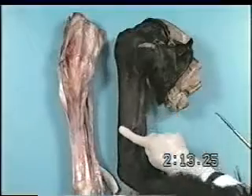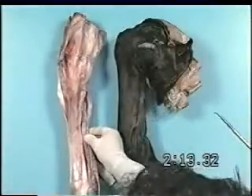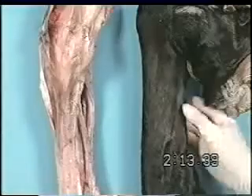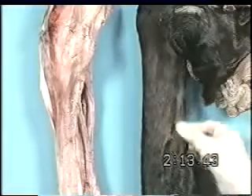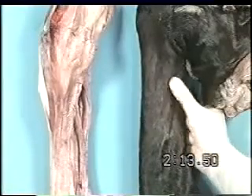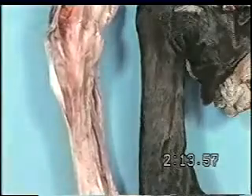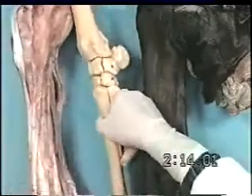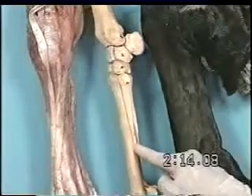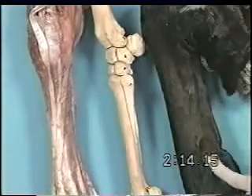As we look at the metacarpus with the skin on it, we can see where the digital flexor tendons are, the metacarpal bone, and the splint bones, as they would be underneath the skin on a live horse leg. Looking at the skeleton, we can see metacarpal 4, metacarpal 2, the lateral splint bone and its distal aspect, and where it would be with the skin on the leg.